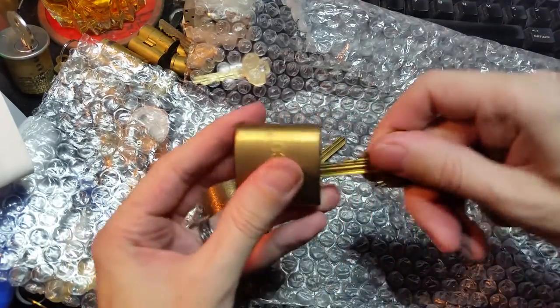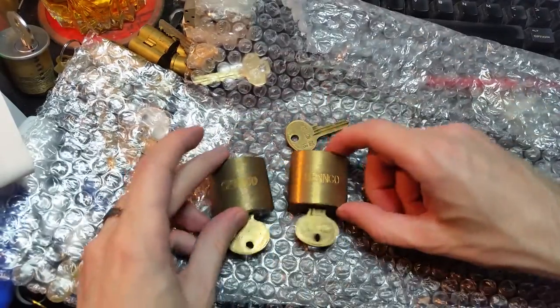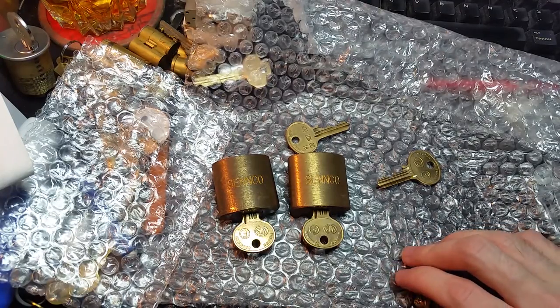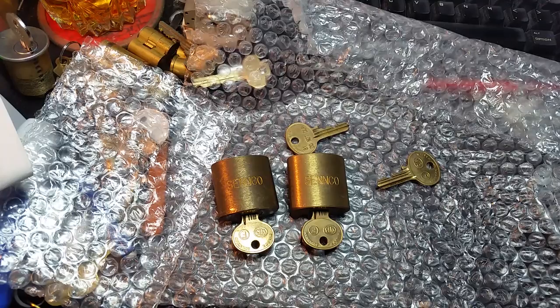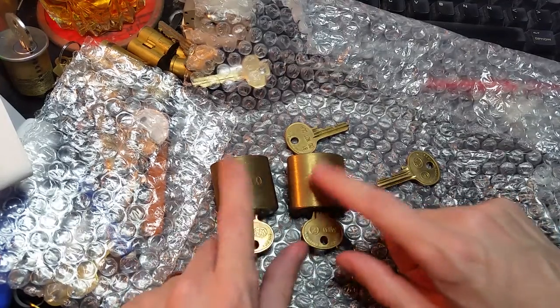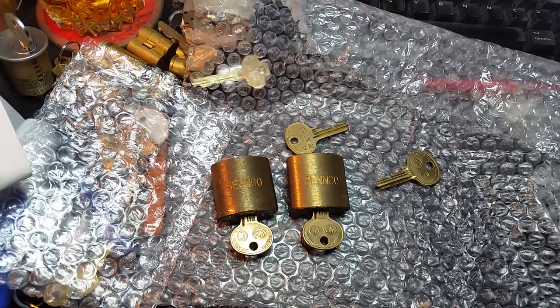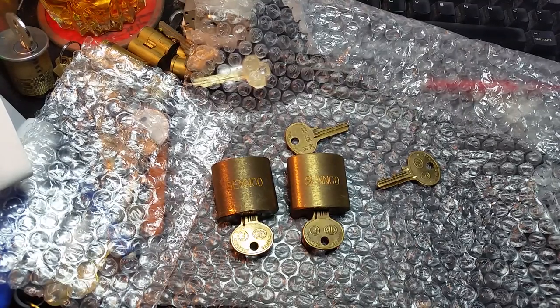So far, got working keys for both. And these are just some nice little pieces of history. So thank you very much, Johnny. I'll do a full breakdown and review of these things once I've got some real information for you. All right, until next time, folks.